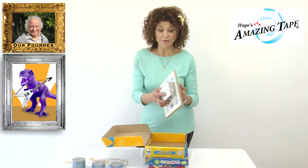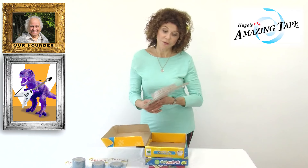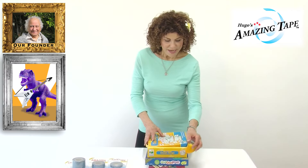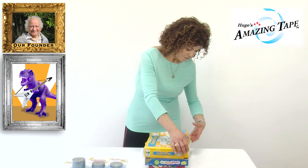So I Amazing Tape the cards together and the board, just in case I lose the box — sometimes that happens. And now I seal the box.